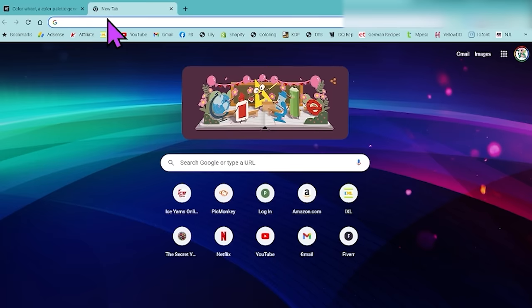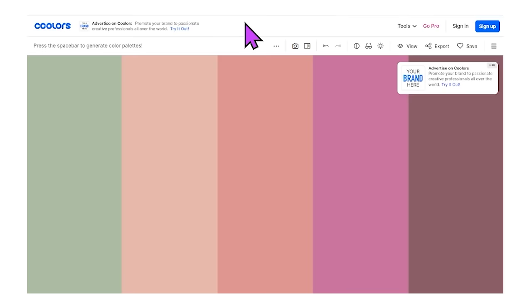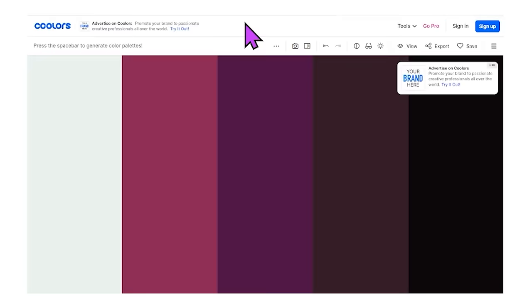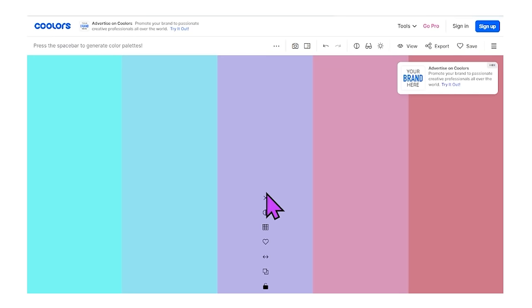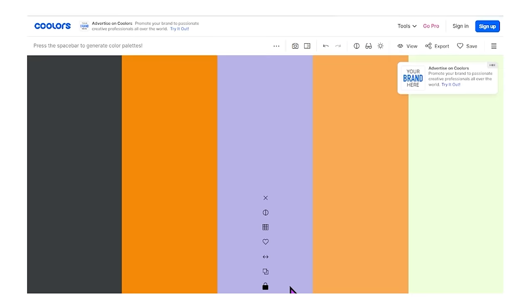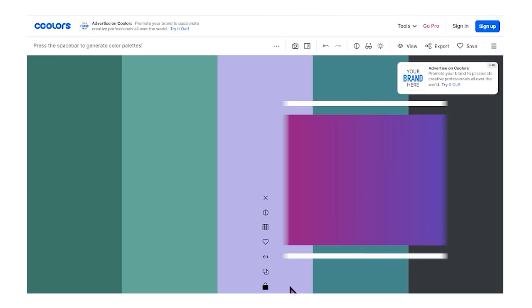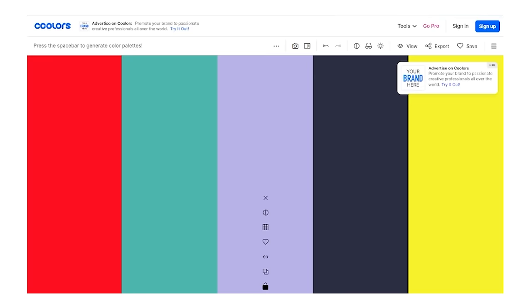Another one you can use for color inspiration is Coolors. On this page, you just press your spacebar and all these different color palettes pop up. You can go through really quickly and see which colors you like. If there is one you like and you went past it, you can lock it. So I really like this lavender or lilac - I'll lock that one. Press space again but this one is locked, so this purple stays and it brings up more colors that would be complementary. If you've gone past one you liked, press Control+Z to get back to your last window.